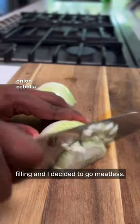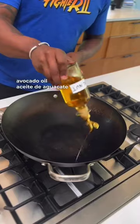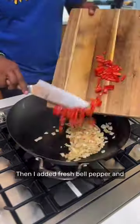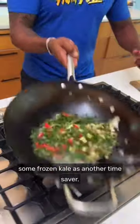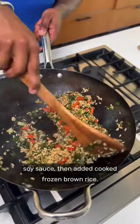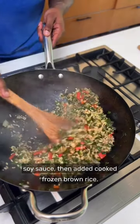The easy part was the filling, and I decided to go meatless. I sauteed onions with some frozen garlic for a time saver, then added fresh bell pepper and some frozen kale as another time saver. I tossed everything together with a little low sodium soy sauce, then added cooked frozen brown rice.